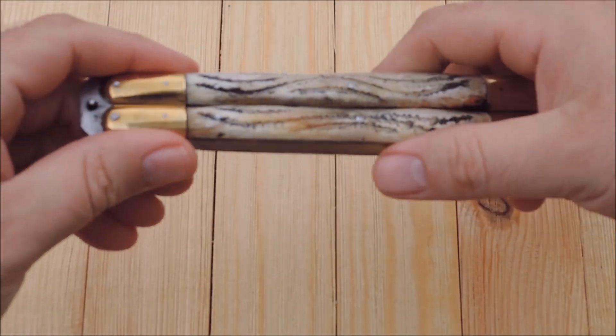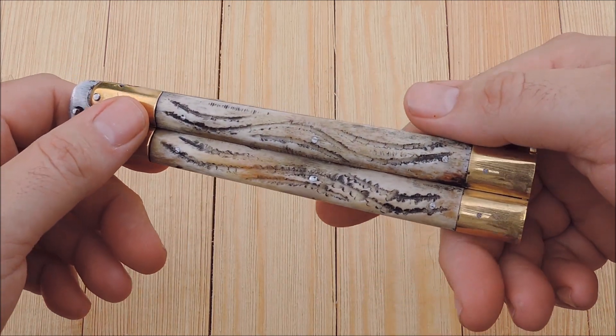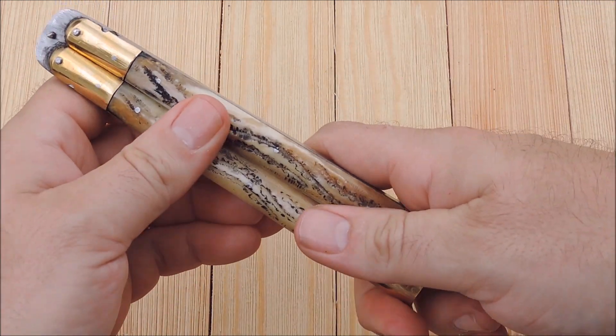Hey YouTube, JW. Got another edition of new arrivals for you guys. First up is this nice FHM Filipino handmade Butterfly Balisong.